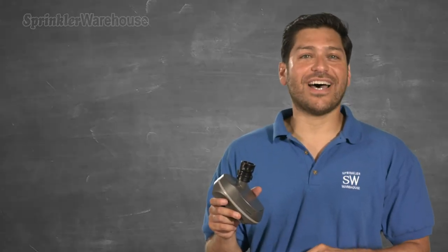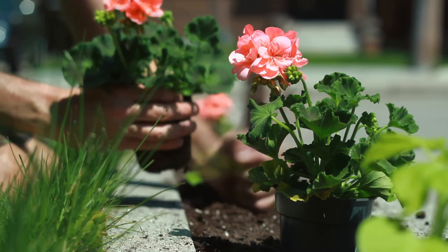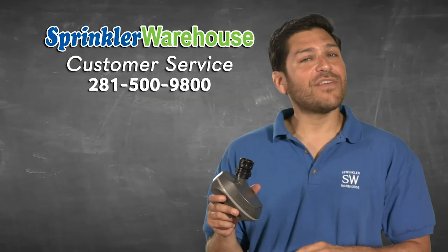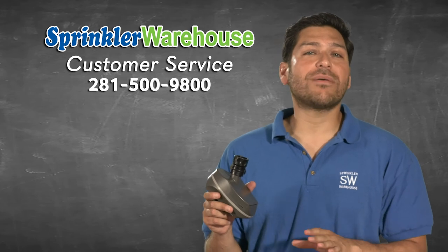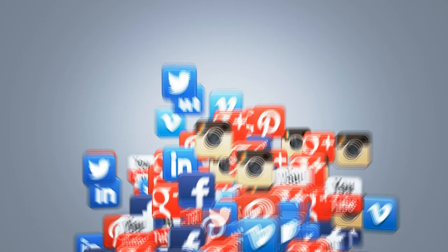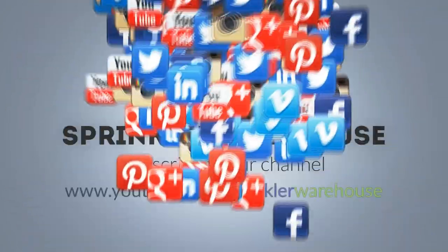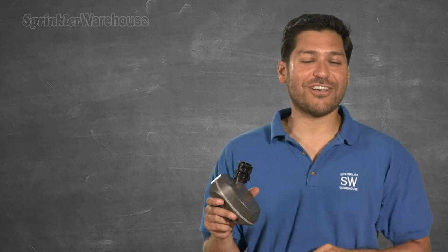And most importantly, do go to sprinklerwarehouse.com for all your irrigation needs, so you too can have lush and beautiful lawns, gardens, trees, and potted plants. If you have any questions about our products, chat with one of our incredible customer service agents in our web store. Please subscribe to our YouTube channel to get the most out of our user-friendly Shop and Compare web store. For Sprinkler Warehouse, I'm Alfred Castillo, your Sprinkler Warehouse Pro.